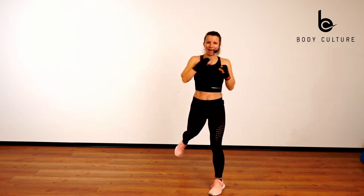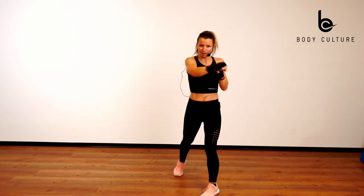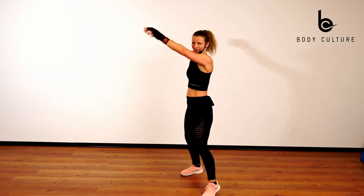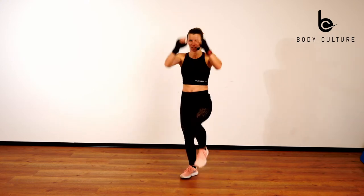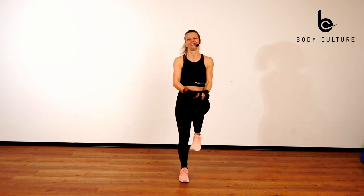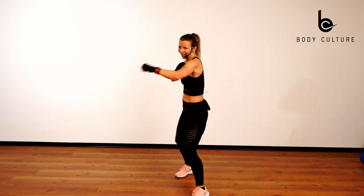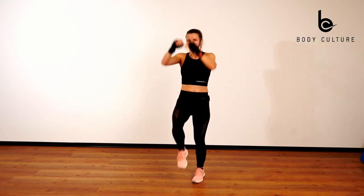Mit Knee-Race: 1 — Knee-Race, 2, 3. Arme lang, 4, 5. Mach weiter, 6, 7. Bleib drin, 8. 8, 7, 6, 5. Noch 4: 4, 3, 2. 4. Front: 8 — Knee-Race, 4 — Front Knee. Yeah, 7 — Knee-Race — und 4 — Front Knee. 6. Laufen lassen, 5. Ja, genau. 4, 5, 3, 2. Noch. Letzter.